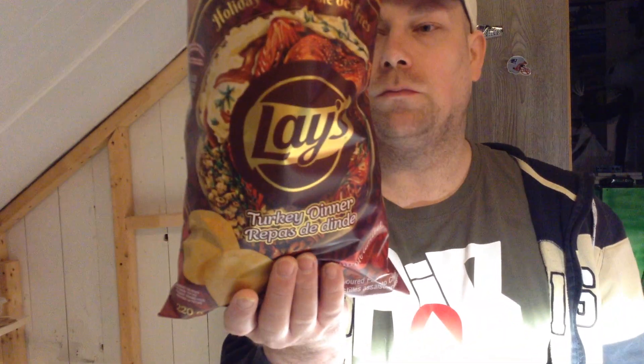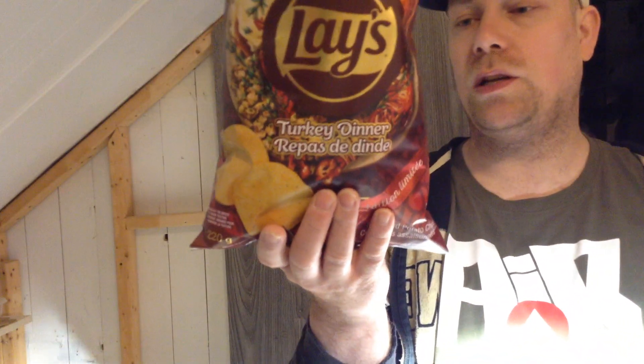So for the Holiday Tables, the first chip I tried — the turkey dinner — I'll give this a nine. This is really solid. It's not the best ever, but I would actually buy it for sure. It's really good — I can eat the whole bag. It's really, really good.